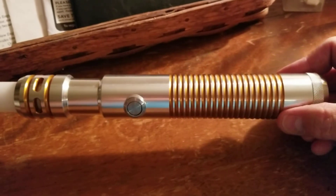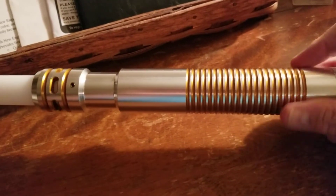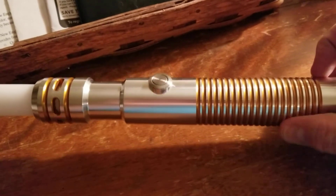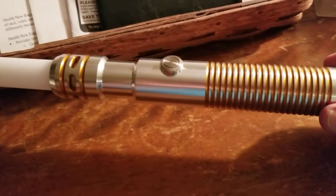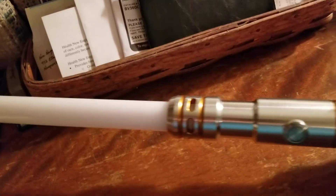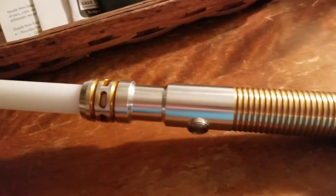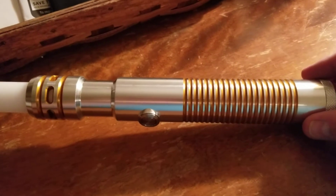At any rate, here it is: the Ultrasabers Apprentice LE V4 with windows and an AV switch — no sound, just a stunt saber with a pathetic little 24-inch blade. I'll throw a 32-inch blade in here and some batteries and check the color.